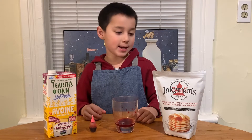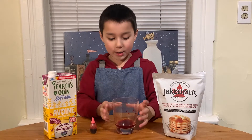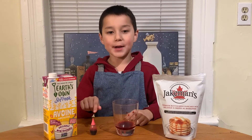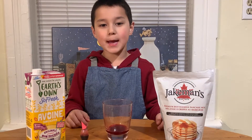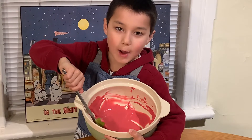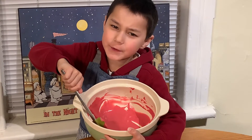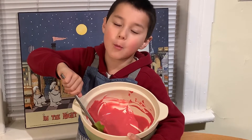Here's what you'll need: pancake mix, milk, crushed raspberries, and red food coloring. You can make your own mix if you want to, but I bought some. The raspberry gives it flavor, and just a touch of food coloring gives it more color.